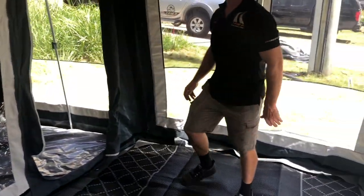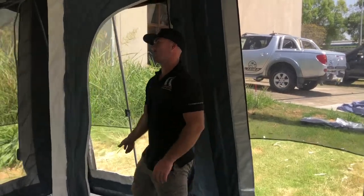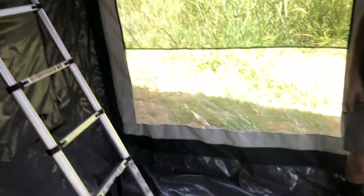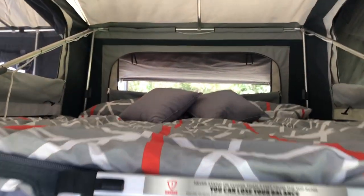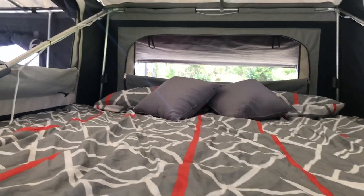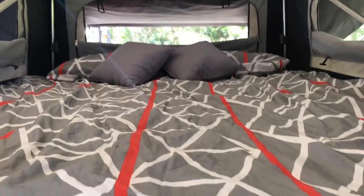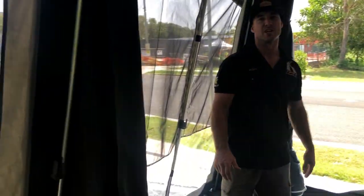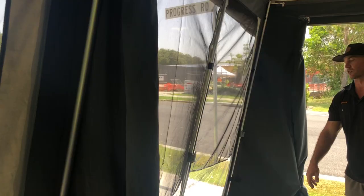As we come on through, we've got our rooftop bed. And as you can see, plenty of open air coming through with the midgy mesh and sunscreens.